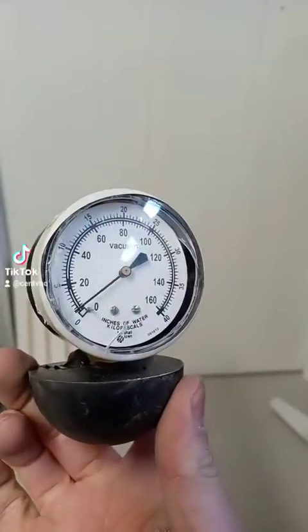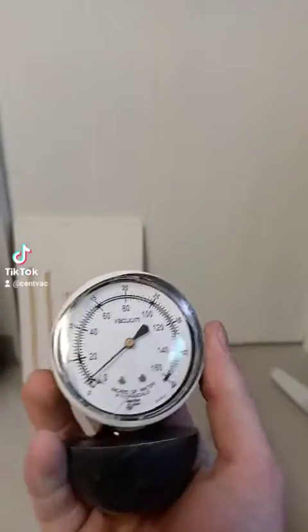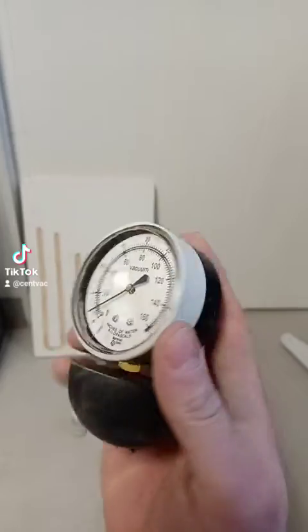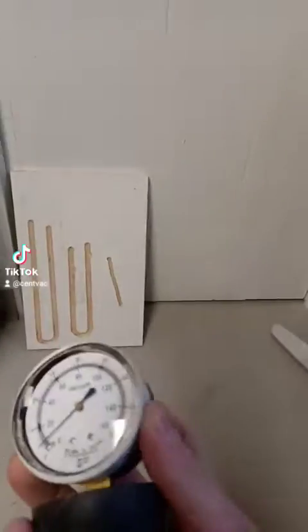Dial type vacuum gauges are a standard fixture in the vacuum cleaner industry, but how do you know these are reading accurately? You drop one of these a couple of times and it is not accurate anymore. So these are kind of temperamental.